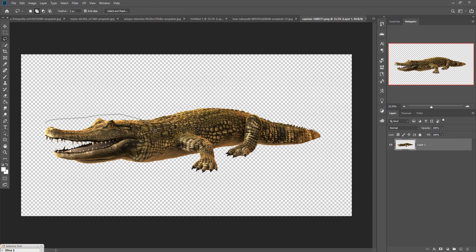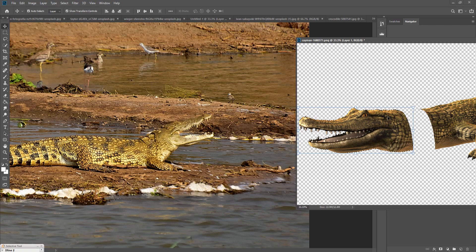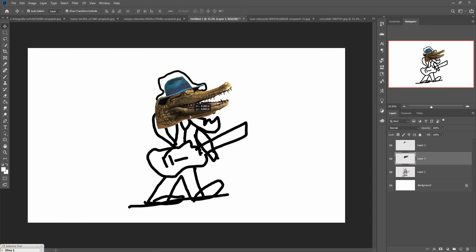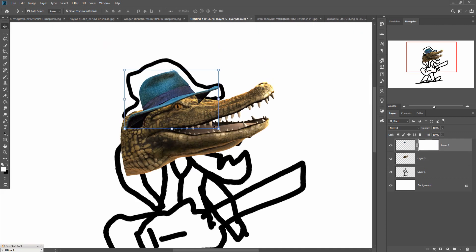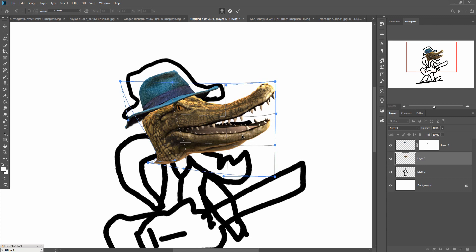Our next work is adding the face image. The crocodile face is there and we just cut out this face by using any selection tool — you can use the rectangle tool or the pen tool. Then use the warp tool to warp the image into any different portion or area.